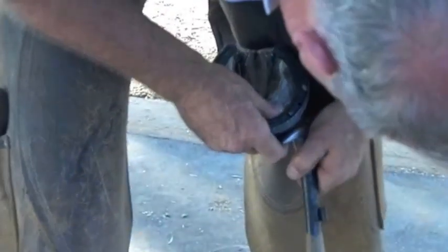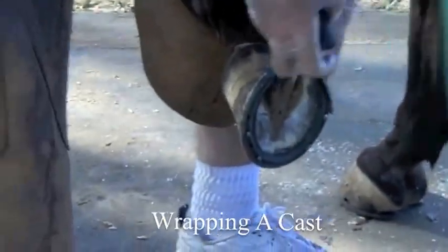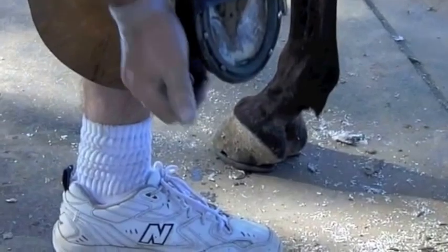Now that we're ready to wrap, make sure that you're ready: that you have your gloves on, that you have your pouch, that you have water in the pouch, and that your stretch wrap is available and your foaming pad is all set to go.